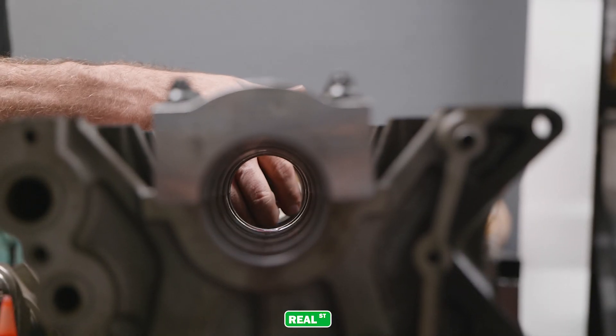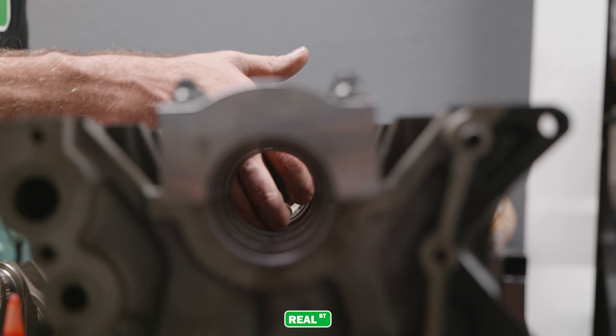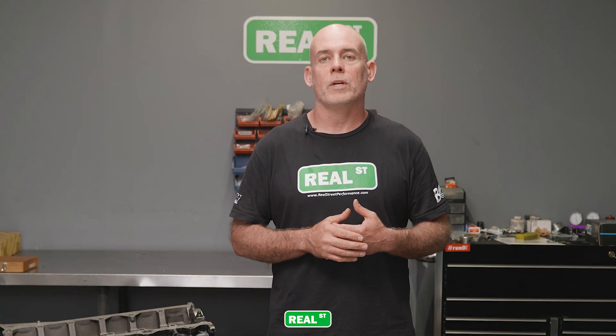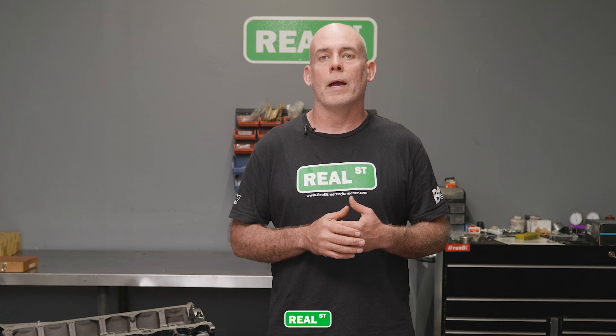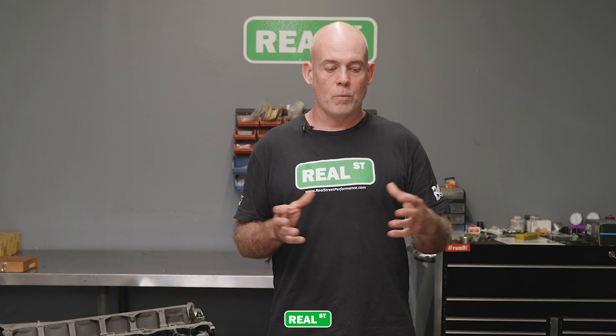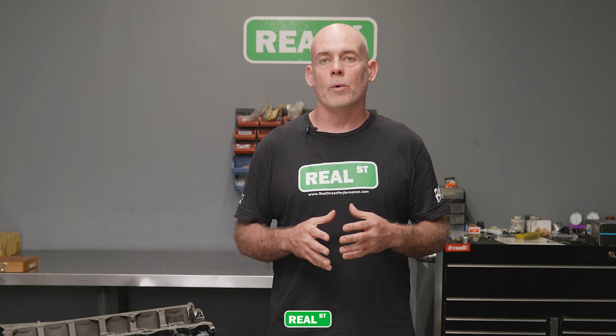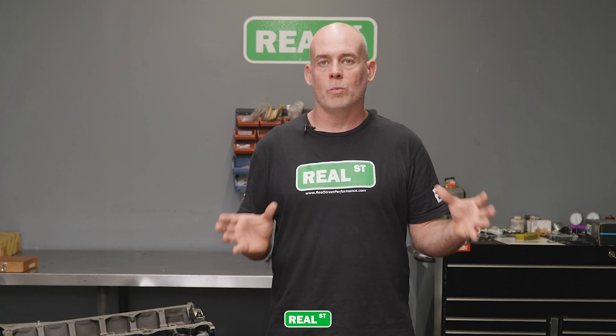From there you can prescribe an oil clearance — anywhere from two thousandths of an inch to two and a half thousandths of an inch is a really good place to be for most piston engines — and give that number to the machine shop that's going to turn the crankshaft as a target. For years we've been using a company called Ohio Crankshaft and they've been doing work for me with very good results. If you don't have a reputable crank grinder in your area, we'll link to them below.